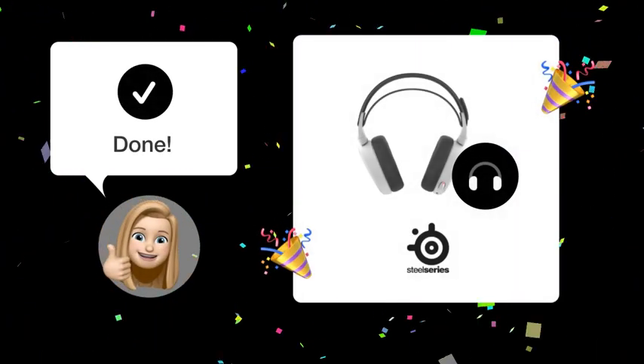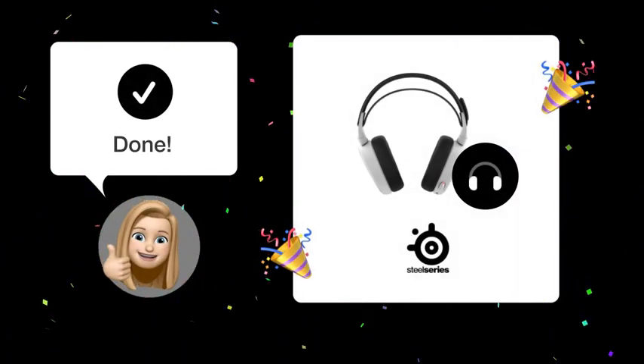By following these steps, you should now be able to record without any Echo using your SteelSeries Arctis 7.